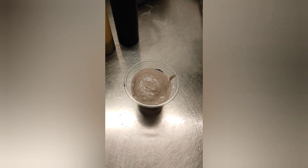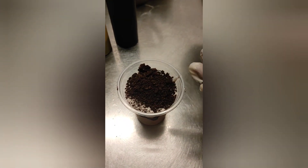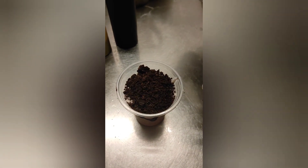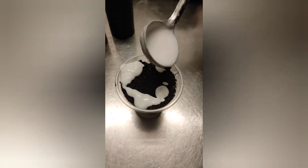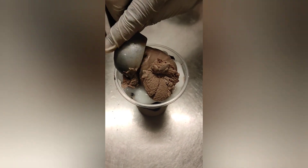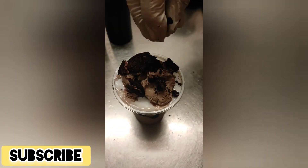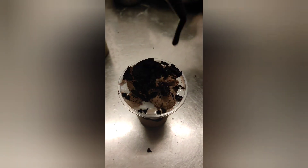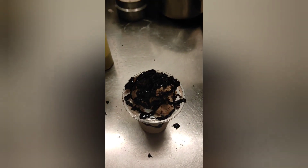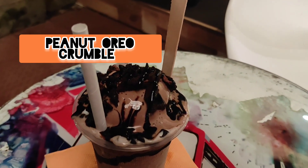There are a lot of items in this range. I have a good taste. I am very happy to drink. A lot of ice cream is made. I have a lot of questions. I am going to have a drink for the first time.